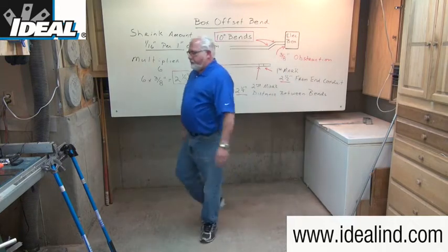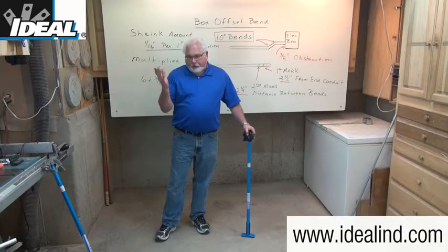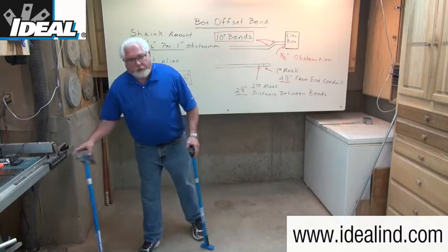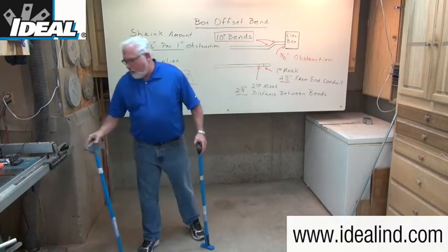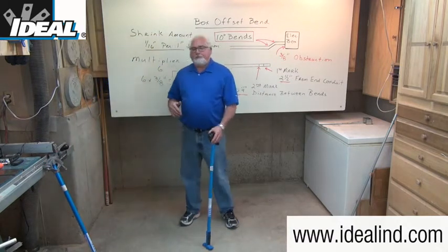For this demonstration I'm going to use our catalog number 74-026 duct-iron conduit bender from Ideal. Duct-iron benders are typically preferred by professionals as they will last longer than aluminum head benders, which are lighter in weight but not quite as durable as the duct-iron type benders.